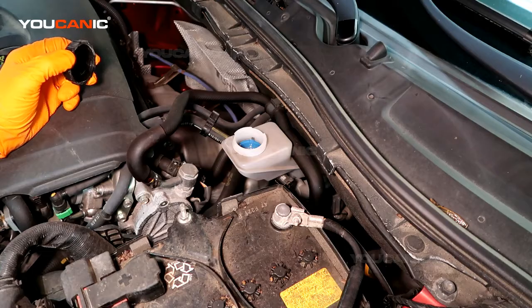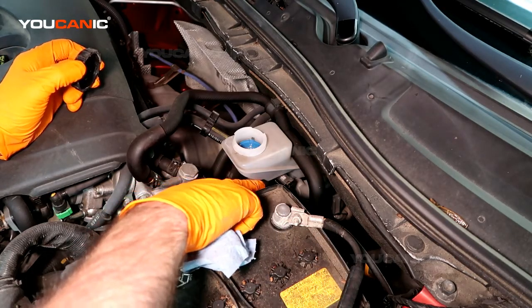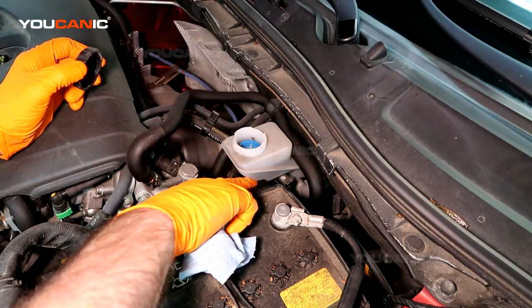They always recommend using fluid from a freshly opened bottle so that no moisture gets in, because moisture is not good for your brake system. You also don't want to run it too low and get air into your system, as air will cause your brakes not to work properly.